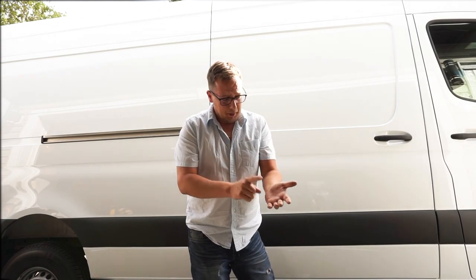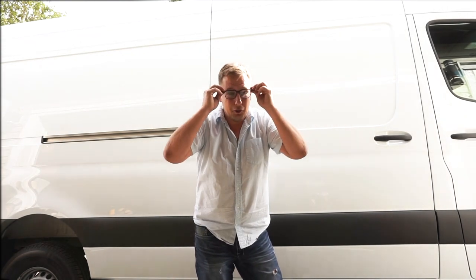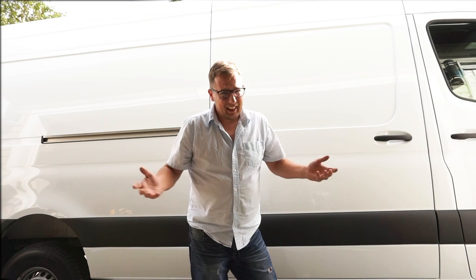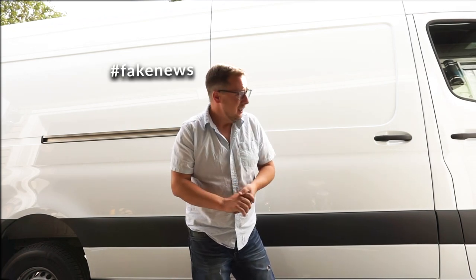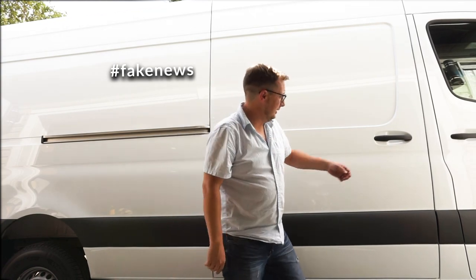I'm gonna beg you, please don't get mad at me. Between building the van, holding my job, making videos, and selling everything we own, making videos of the whole build was gonna be really tough for me to do. So I decided to just take the liberty of getting it done, and I think you guys are gonna be pretty impressed. Without further ado, let's open her up!